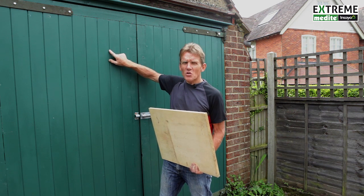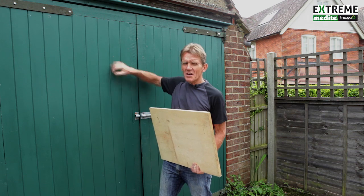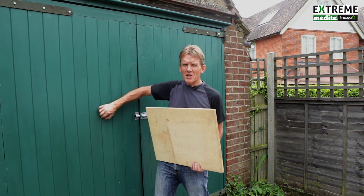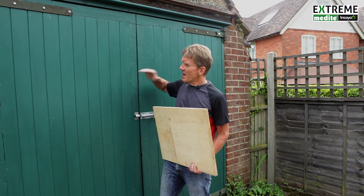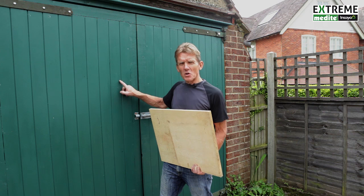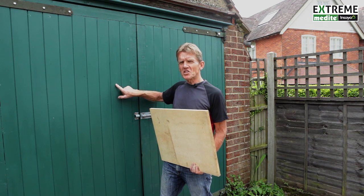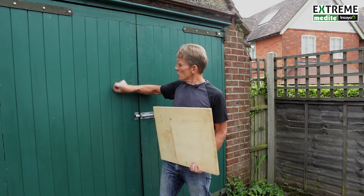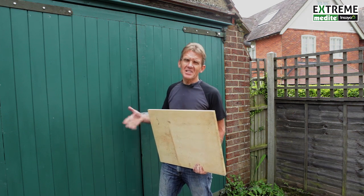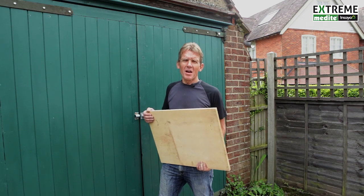So with that evidence, we were pretty sure that we were onto something. With this garage door, all I did is took a sheet of Tricoya and put some route lines in there to make it look like tongue and groove pine and screwed the sheet on. I've used saddling paint on this, a couple of coats of water-based saddling, and it's absolutely fine. It stayed on there, it hasn't peeled, it hasn't flaked, and it's had the sun and the rain on it.